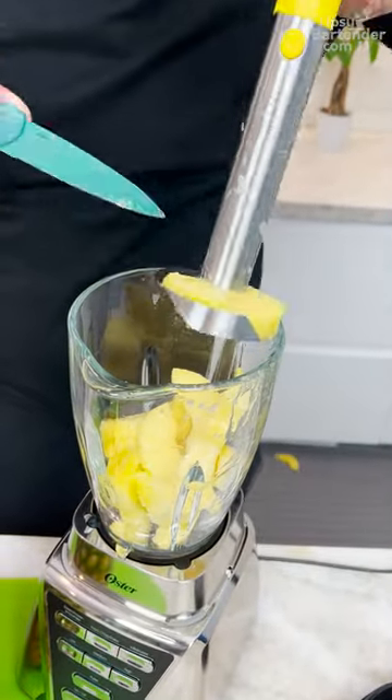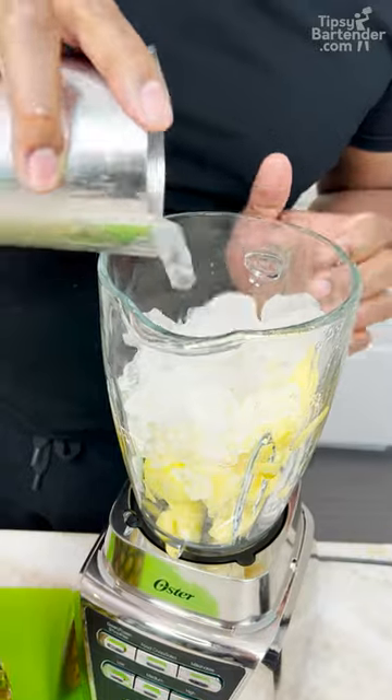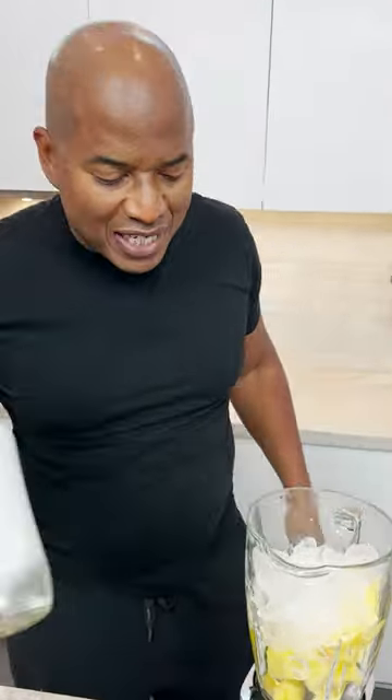Bang bang bang. Some on the ground, but don't worry about that. You're coming with some ice. We need some rum, so we can go with Malibu — good old fashioned Malibu.